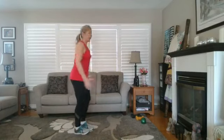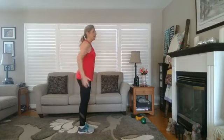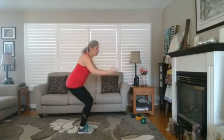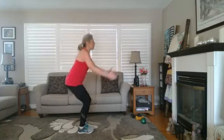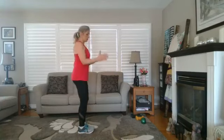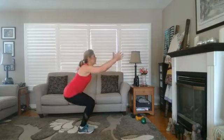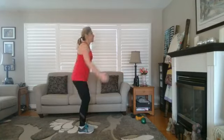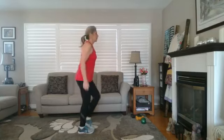Into squats now — here's a profile view. First, push the hips back and then sink down. Try not to reverse that order because if we sink down first, we drive the knees forward — we don't want that. Squeeze your glutes, squeeze your inner thighs close together, and keep your chest up and open. Bring those arms out as a counterbalance. Squeeze on the way up.